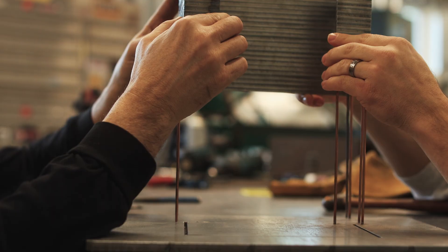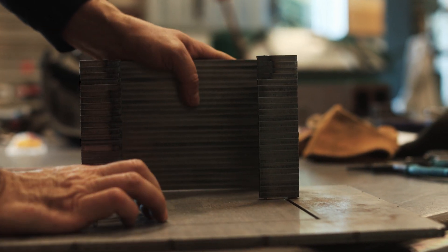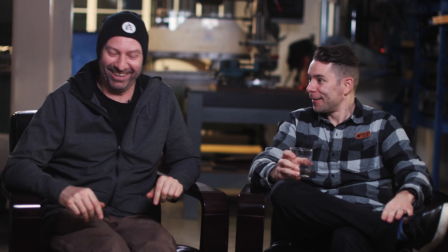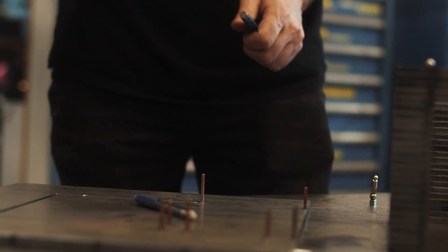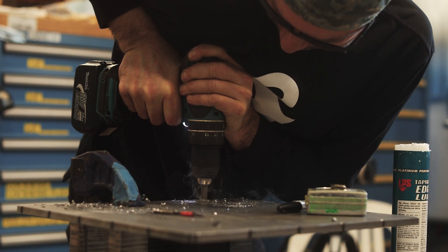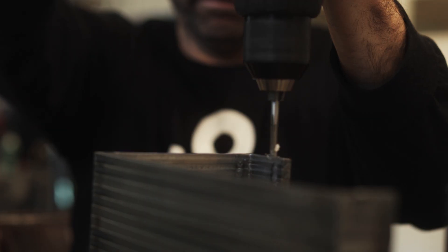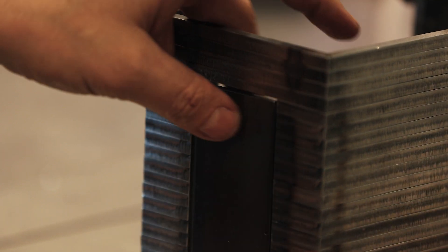We ran into a series of problems where things were distorted by heat and inconsistencies. So when we bonded all the pieces together, we ended up having to call an audible and do things a little bit differently than we were initially thinking — we ended up screwing the thing together rather than dowel pinning it all the way through.